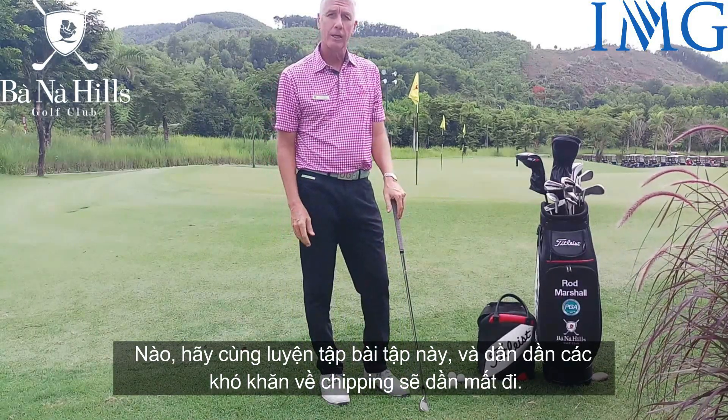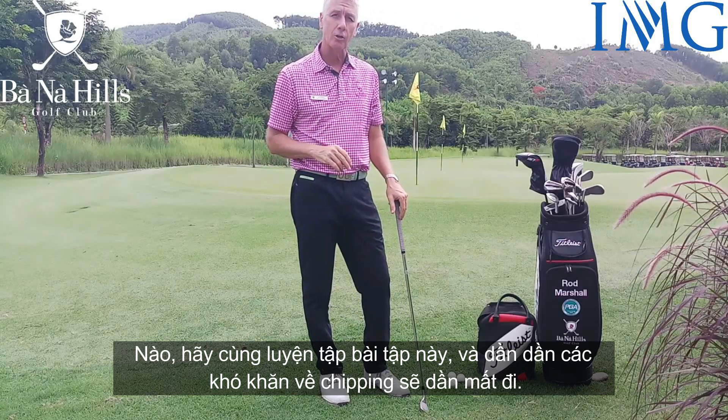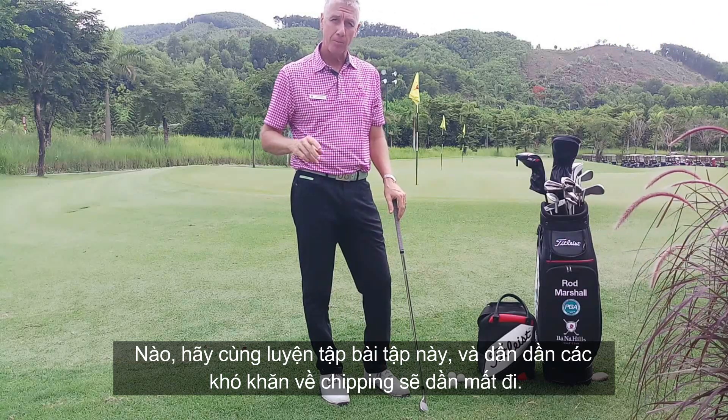Practice that drill at home. Bit by bit, you'll start to lose the anxiety and your chipping woes will be gone.